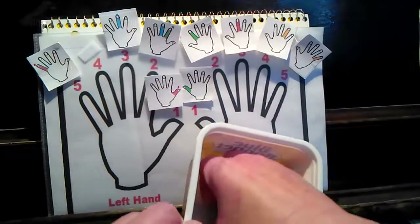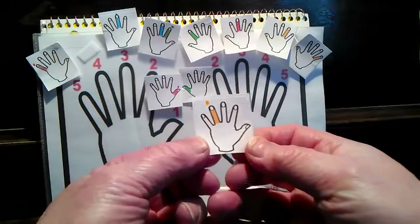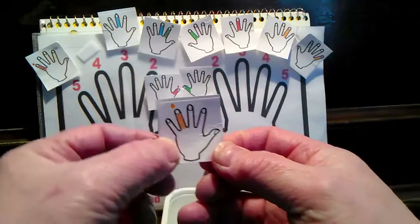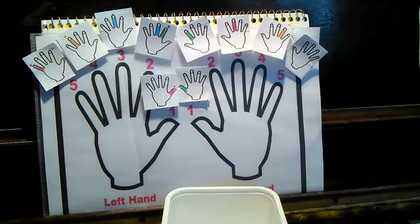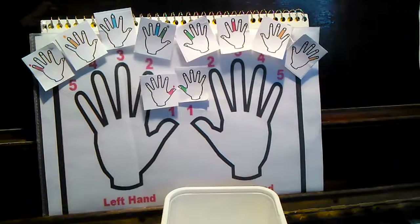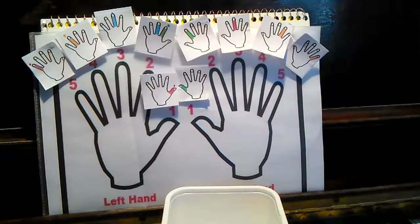I think I got one more in there. And this hand is left hand, four fingers. Well, I hope you enjoyed that little guessing game. Thank you for coming to your first lesson. Enjoy. See you at the next piano lesson.